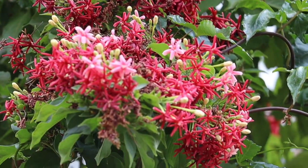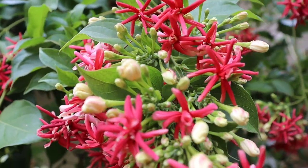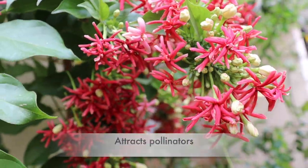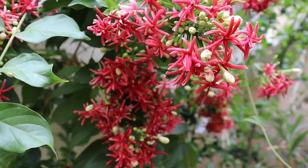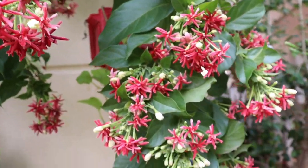Nitrogen promotes foliage only. If you feed this plant with something rich in nitrogen, you'll see lots of new leaves grow but no flowers will come. As mentioned, they are highly fragrant flowers, so they attract honey bees, birds, and other pollinators. Their flowers grow in a horizontal orientation, and as the plant grows older, the next day they turn into a drooping orientation.